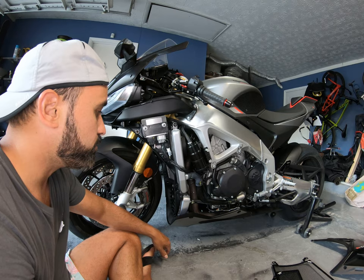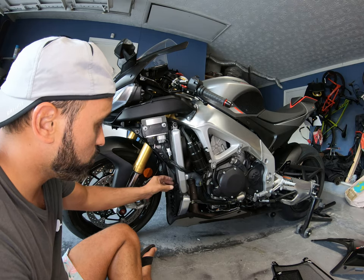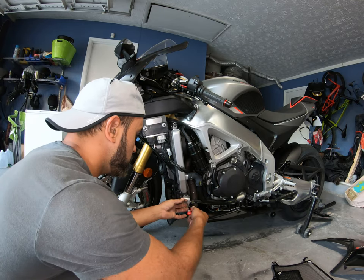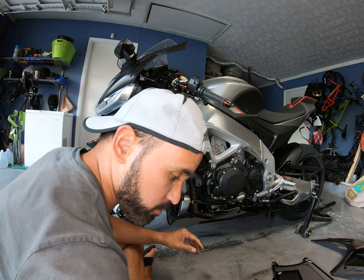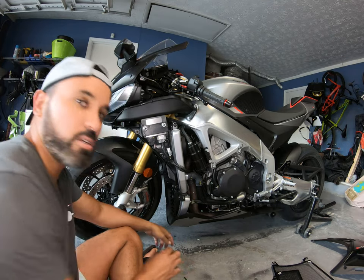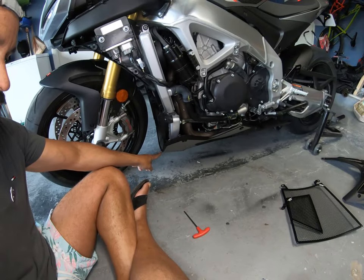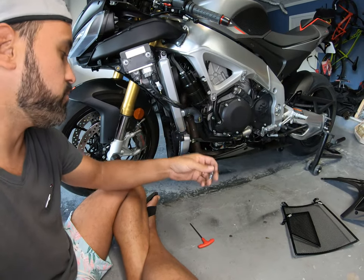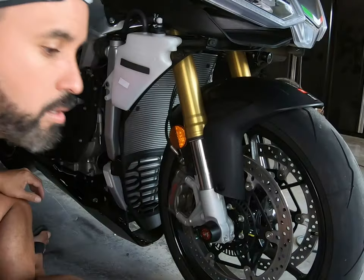We remove the fairing on the left side — we have to do it on both sides to have access to this part of the radiator. There's another screw on the bottom right here that I just removed, and for that one we're going to need a three millimeter hex key. It's right here in the bottom of the fairing. Now going back to the radiator.